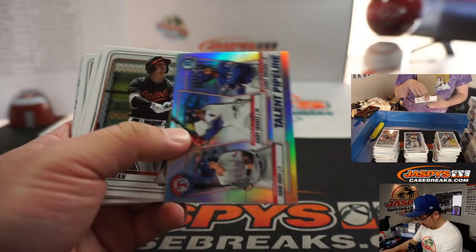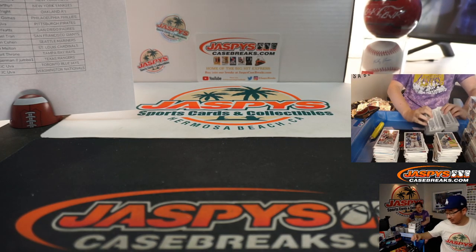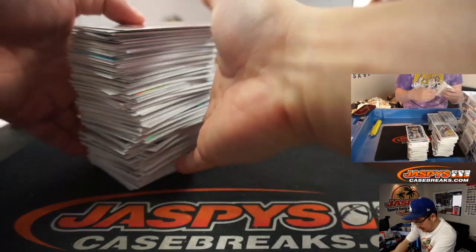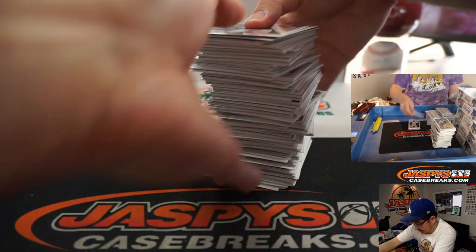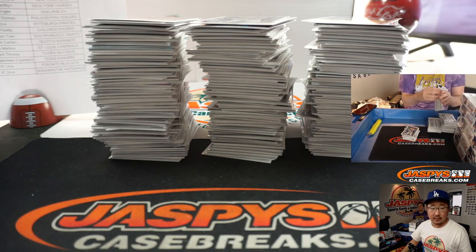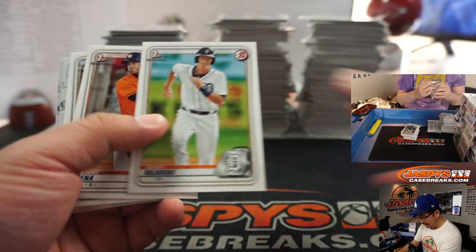I had a dream of pulling a Super Fractor two nights ago. Nick Stradamus! Last time that happened in Japan, I pulled the Carlos Correa who was on the cover of the box. Here's another box — the second box and the third box.